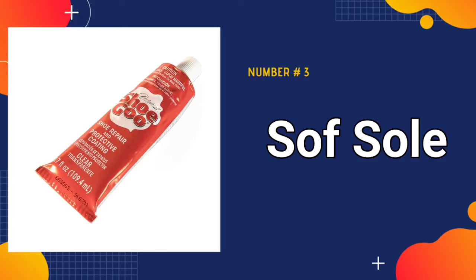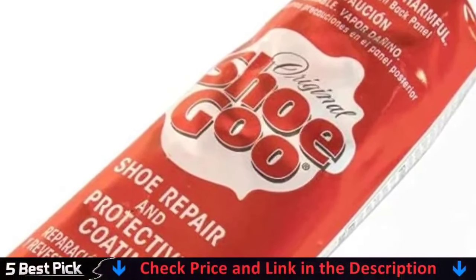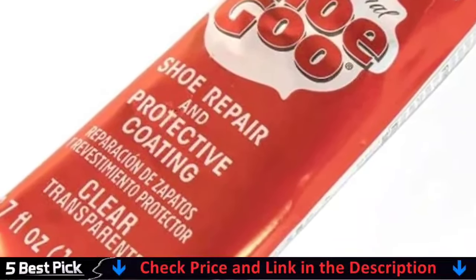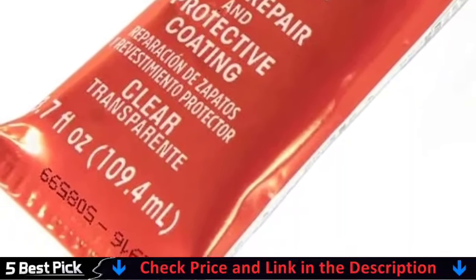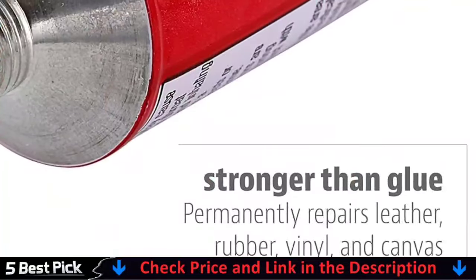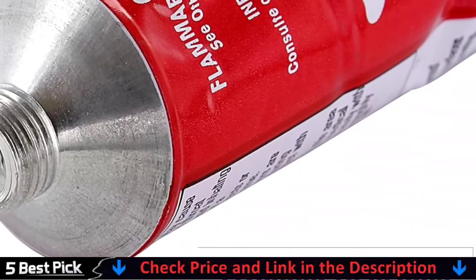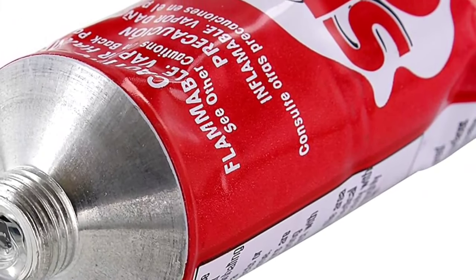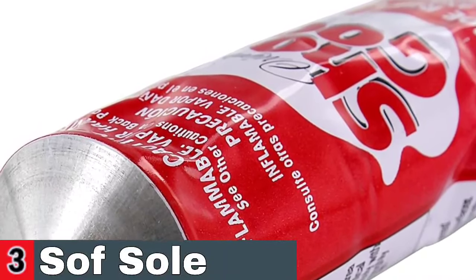Third in our list is Soft Sole Shoe Goo Repair Adhesive. This is fantastic stuff — very versatile. Have used it before to glue taps on shoes, and remembered it when the sole of my runners started to come apart. This saves you money as you won't need to buy new shoes. It's not just cheaper than getting a new pair of shoes, it's also cheaper than paying for professional fixes. Shoe Goo doesn't cost much, but it offers a lot. By fixing your shoes with Shoe Goo, you can make them last longer.